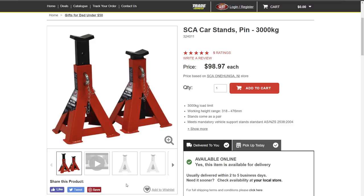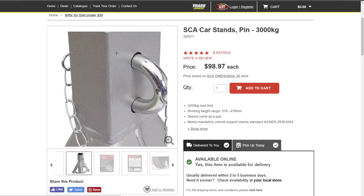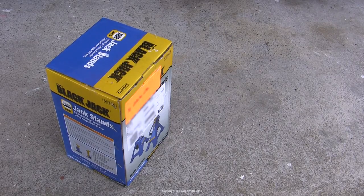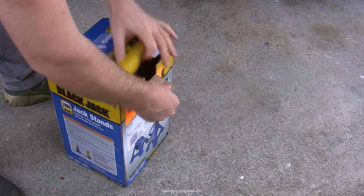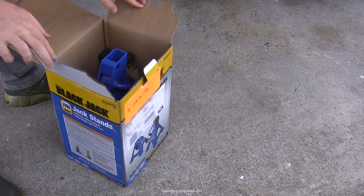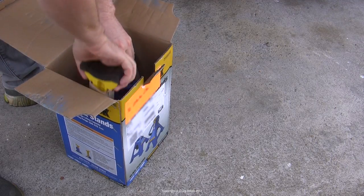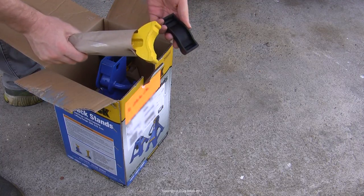An alternative is the type of jack stand that just uses a pin, but again you've just got a single point of failure. So I was looking at replacements and I decided to buy these. These are Black Jack branded from Torrin, although I think they're just relabeled Chinese stuff, and I won't review them specifically as I don't think there's much particularly interesting about them.